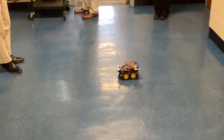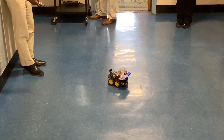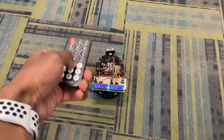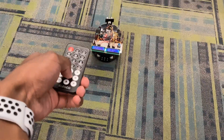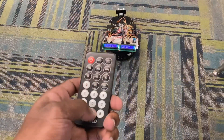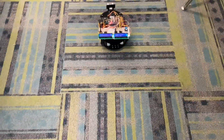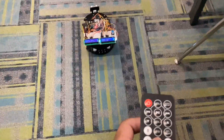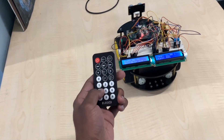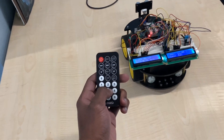To move the rover forward we press number two on the remote. To move it back we press number eight. To turn left we press number four, to turn right we press number six, and to stop we press number five.